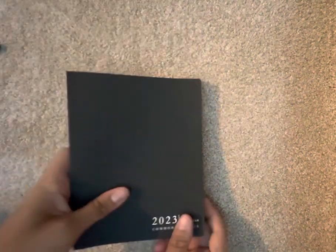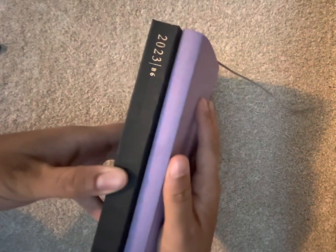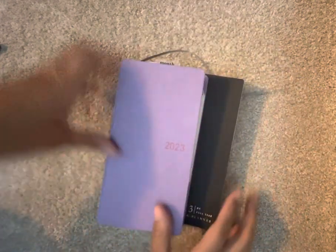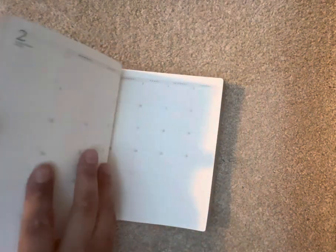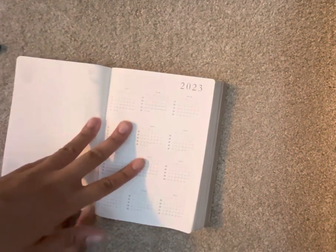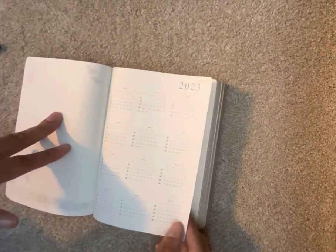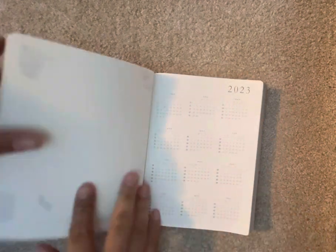Then there's the Common Planner by Sterling Ink. This is a B6 size — the Hobonichi Weeks is just slightly taller than B6 but of course the B6 is much wider. So this is the full year. I used to use the Cousin and I switched from it to the Weeks because I didn't need the space or a day-per-page. This is perfect for me, and if I go back to work I'll probably switch, but for now this is where we're at.